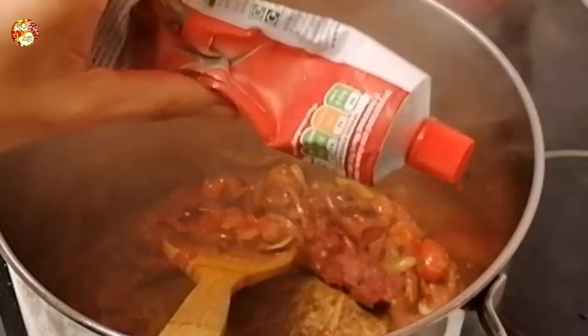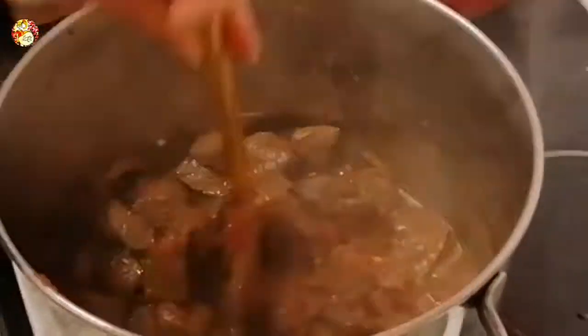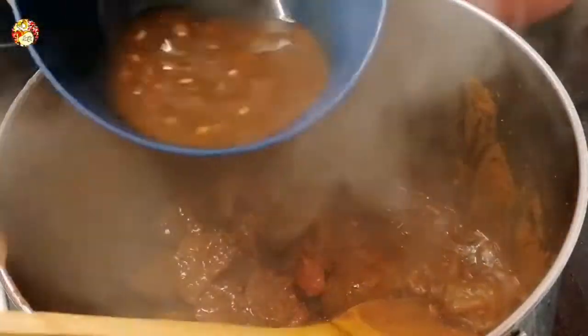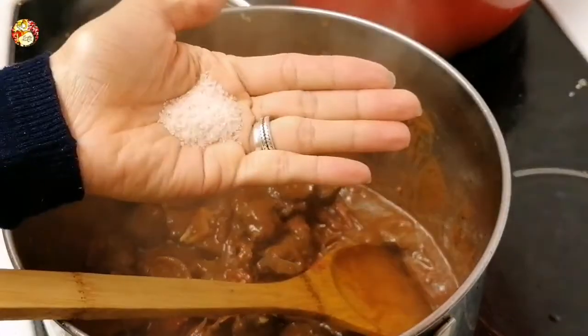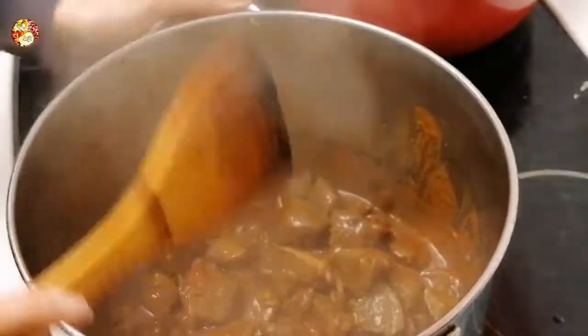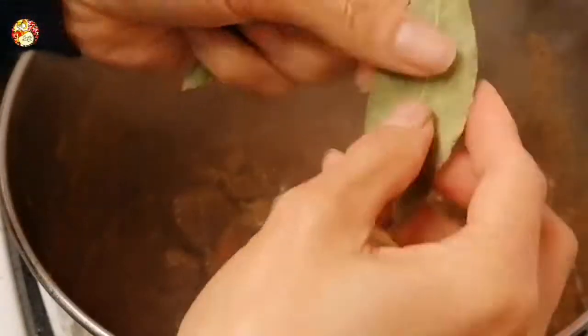I added tomato puree — I used half of the tube. After stirring that, let's add our meat and stir again. We'll add the reserved marinade sauce as well. Let's stir again, then add salt — without salt it will be a tasteless sauce. Then I have three bay leaves; let's cut them to add flavor to our cooking. Add three tablespoons of sugar as well.